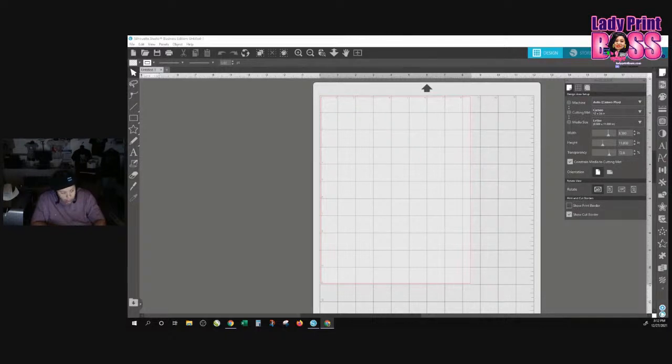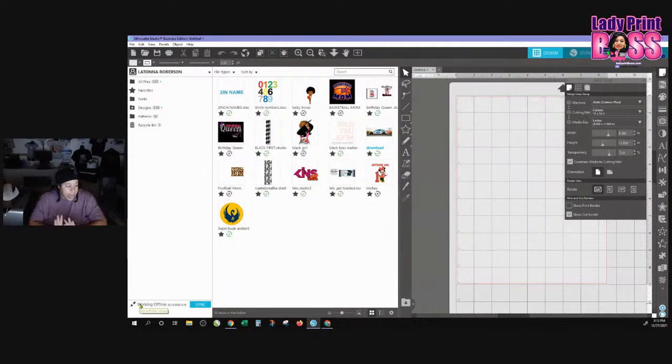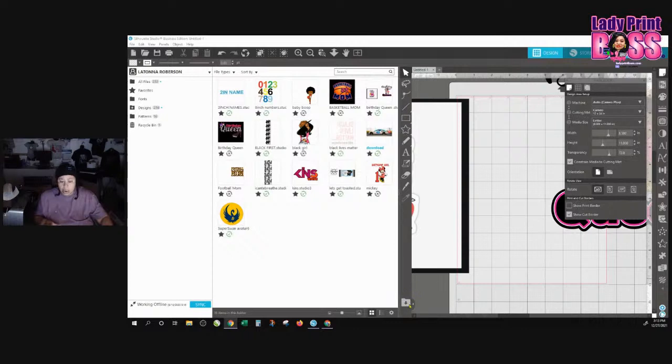Hello everyone, hopefully everyone had a wonderful holiday. I've gotten a lot of requests for Silhouette videos, especially a video over Silhouette Studio — particularly how to set up your jobs for cut and print, so that when you're creating a job it prints out perfectly. I've got a little bit of free time so I'm going to go ahead and knock this out today. We're going to pull in a job I already have and do some edits to it. If you're having problems with Silhouette Cameo doing cut-and-print jobs, this is probably a video you want to watch.